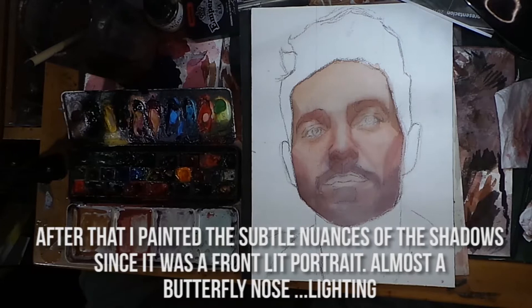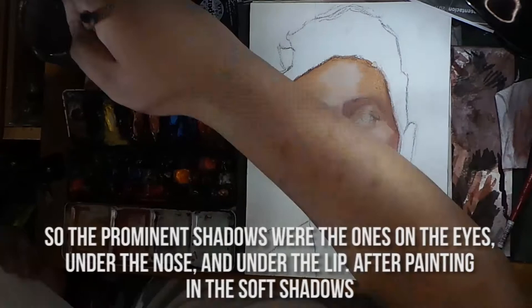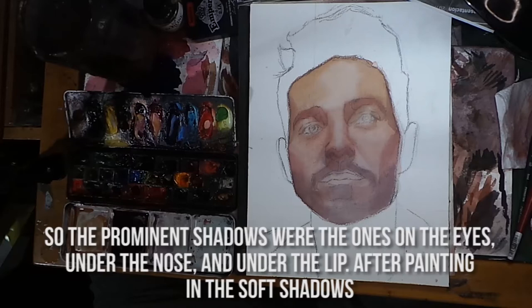I painted the subtle nuances of the shadows since it was a front-lit portrait with almost butterfly nose lighting. The prominent shadows were the ones on the eyes, under the nose, and under the lip.